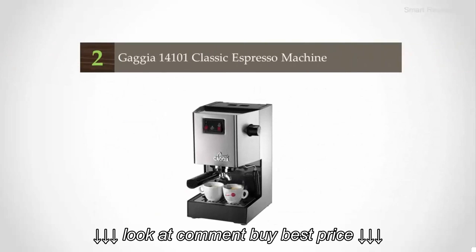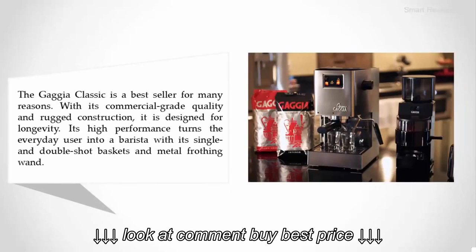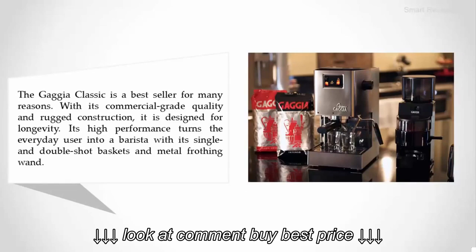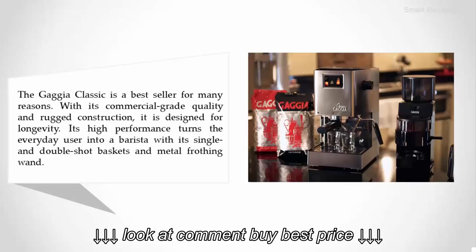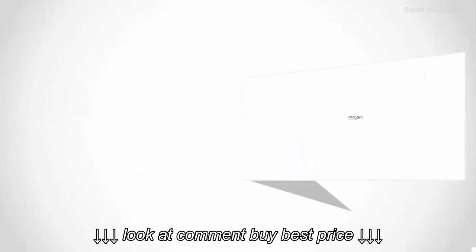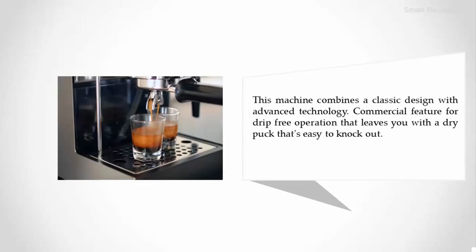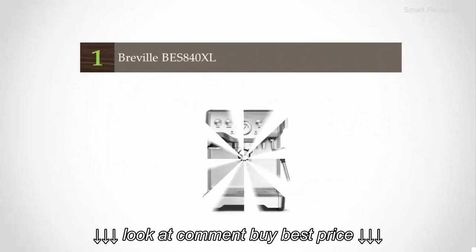Nearing the top of our list at number two: the Gaggia Classic espresso machine. The Gaggia Classic is a best seller for many reasons — with its commercial-grade quality and rugged construction, it is designed for longevity. Its high performance turns the everyday user into a barista, with its single and double shot baskets and metal frothing wand. This machine combines a classic design with advanced technology, including a commercial feature for drip-free operation that leaves you with a dry puck that's easy to knock out.